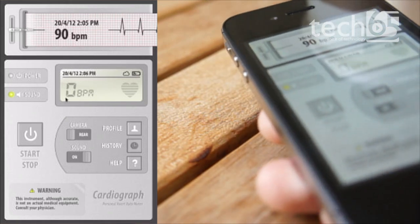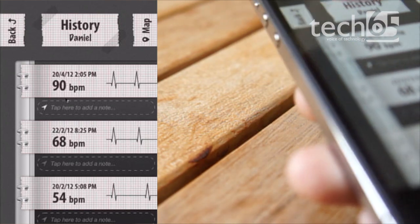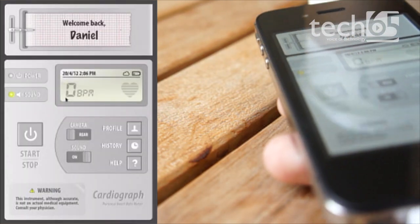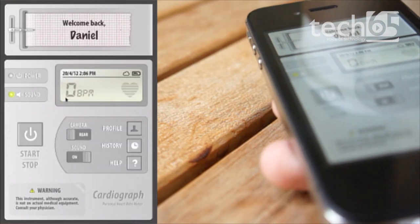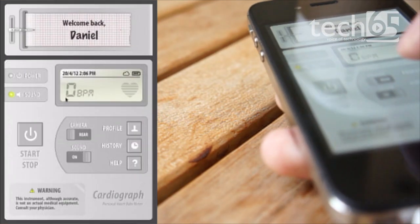You've got profiles as well, and a bunch of history. So this is my history — my heart rate today is really high. I have no idea, I must be really excited to do the iOS Show. And you can send stuff. You can create different profiles for different people, so you can have multiple people use the same app if you're a doctor and things like that.